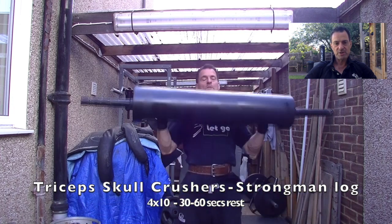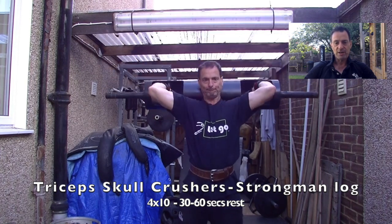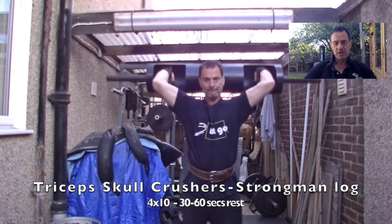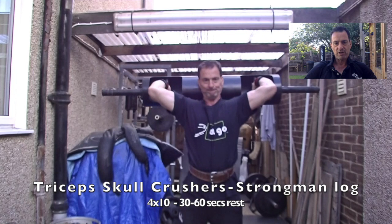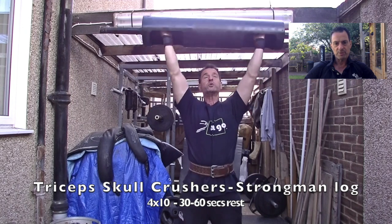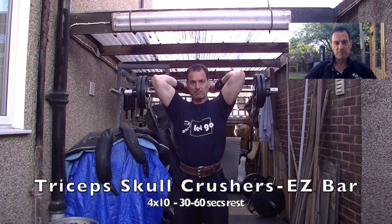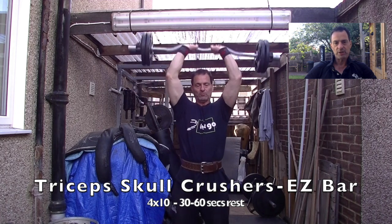And obviously to complement the biceps, I'll go into the tricep work. I'm just showing a bit of variation here — using a strongman log that I happen to have underneath the carport, weighs about 25 to 30 kilos — some skull crushers to push the triceps. They haven't had a huge amount of work through this period and we're just looking to get them back into action. Normally I work out with the EZ bar as well, doing skull crushers that way — again, four sets of 10, roughly 60 seconds rest, not necessarily looking for hypertrophy. With this, it's roughly 25 to 30 kilos on the bar, trying to concentrate on form.